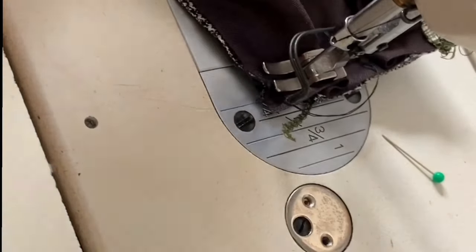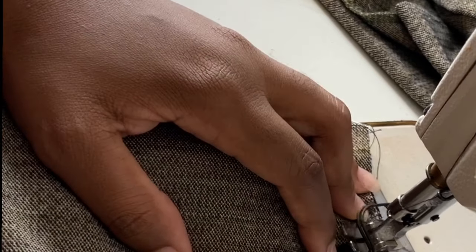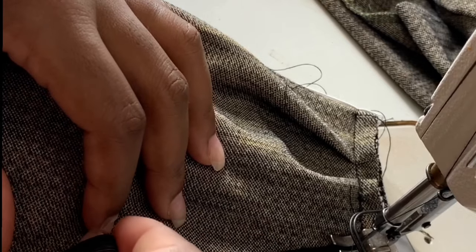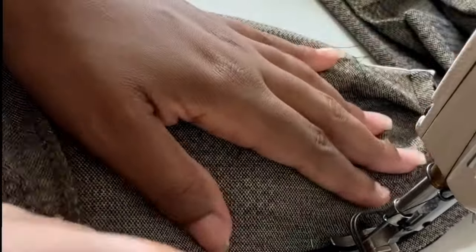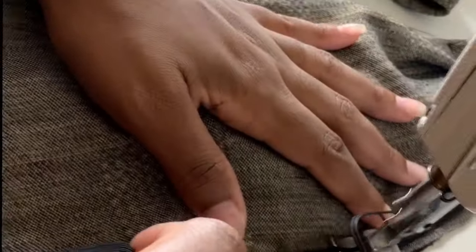Once you're done you will then interface the lining together with the front piece of the top fabric, and then you're going to stitch it closed. This part is the underbust, so I also decided to use a half inch black elastic to add tension to the bottom of the top.